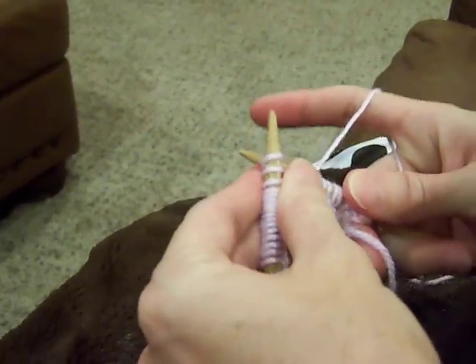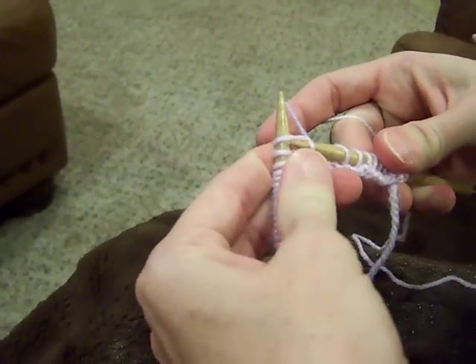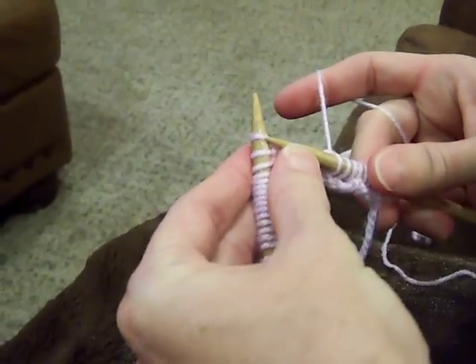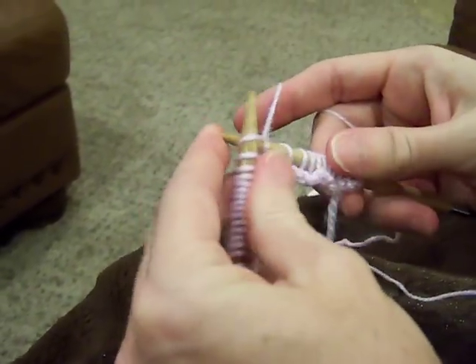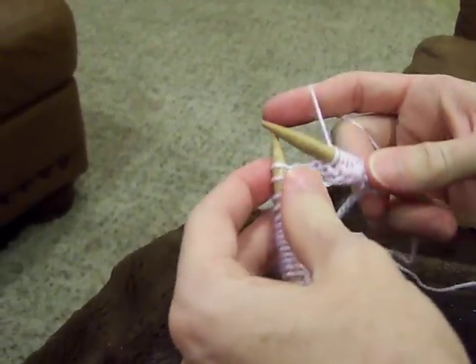This is the rhyme that my children like. Under the fence, catch the sheep, back we come — and you see I caught that stitch right here on this needle — and off we leap. Under the fence, catch the sheep. And I'm actually making another stitch by catching that sheep and bringing it onto the right-hand needle.